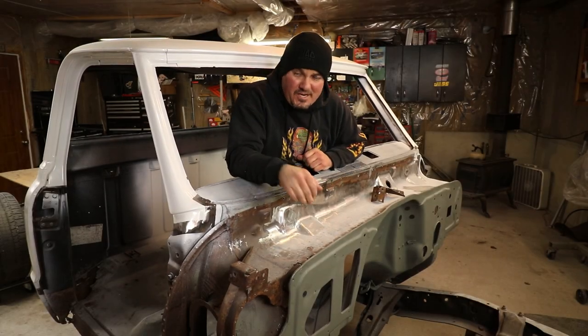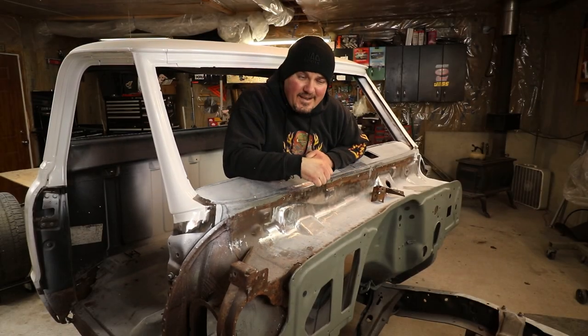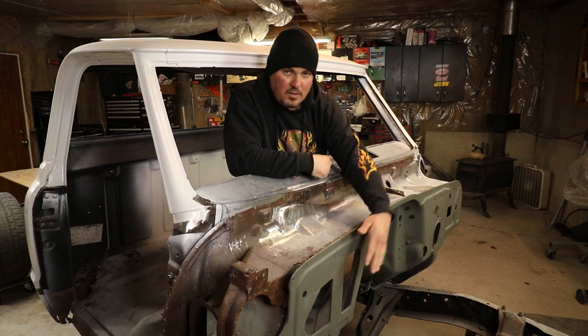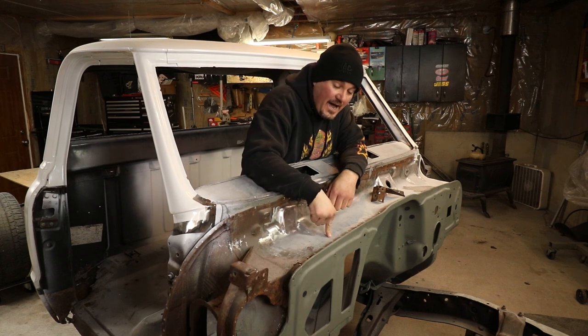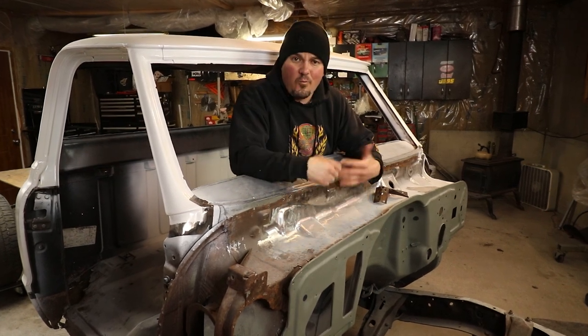What's up everybody! I'm sure you guys are still in shock that I'm actually starting to work on the C10 again. So the plans for this weekend: I'm gonna close off these HVAC holes, I'm gonna remove this dashboard — that will give me access to the under-cowl side. So there's gonna be a lot of cutting, grinding, welding, fitting.